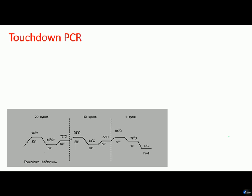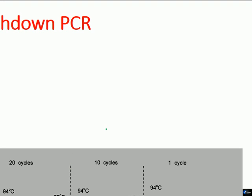There are several ways to minimize that. Nested PCR is one type to minimize it; touchdown is another type. Now for understanding touchdown PCR, you need to understand two fundamental concepts regarding the polymerase chain reaction.